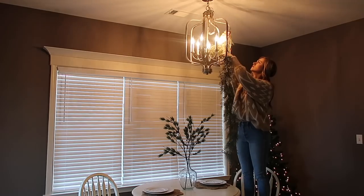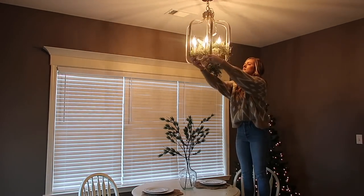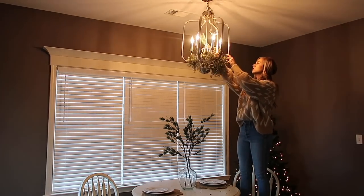I knew when we bought this house that I wanted to put some garland in this chandelier at Christmas time, so I went ahead and picked this garland up from Michael's. I think it was like 10 or 12 bucks, and I'm just kind of weaving it in and out of the chandelier.